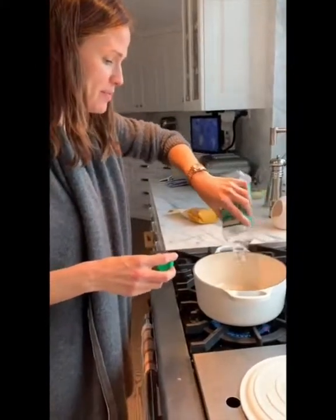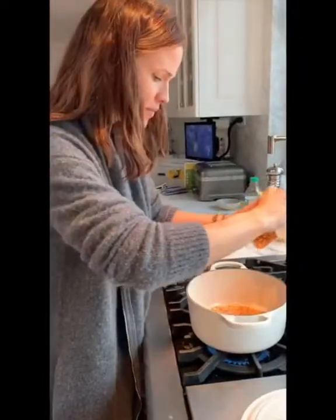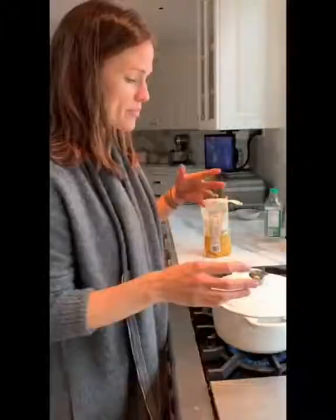To make the world's best popcorn, cover the bottom of your pot with peanut oil. Enough oil, not too much. Some people put in a couple of test kernels and once they pop, they add the rest. I don't do that.